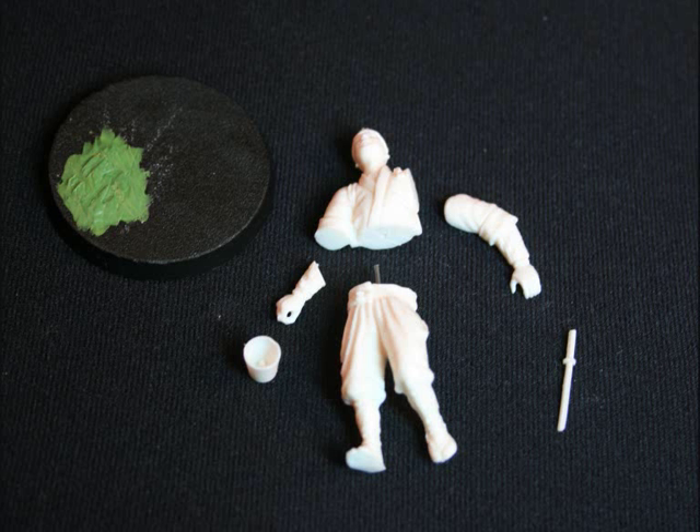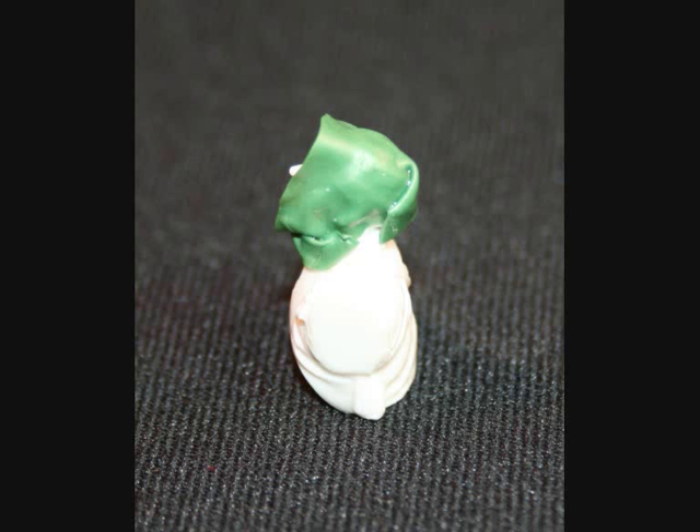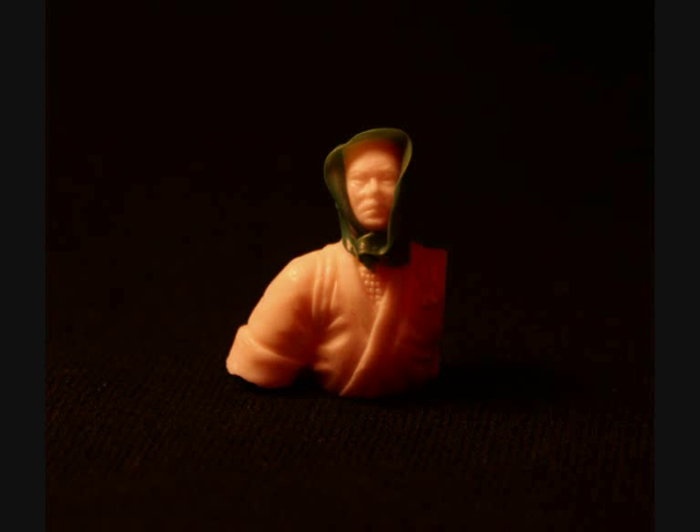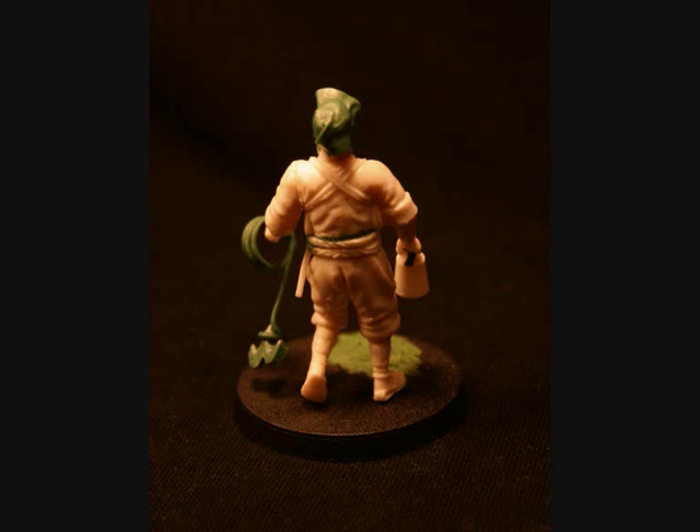We started off with a basic Tamiya model of a samurai, only a couple of inches tall, and we needed to convert it. Here you see the face mask — you won't need the iconic face mask because, even though they did exist, it is not standard to the shinobi. So generally we have put cloth around its head to give it a more realistic feel of the time period.